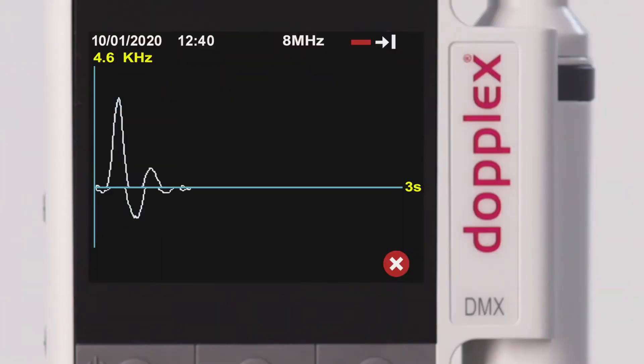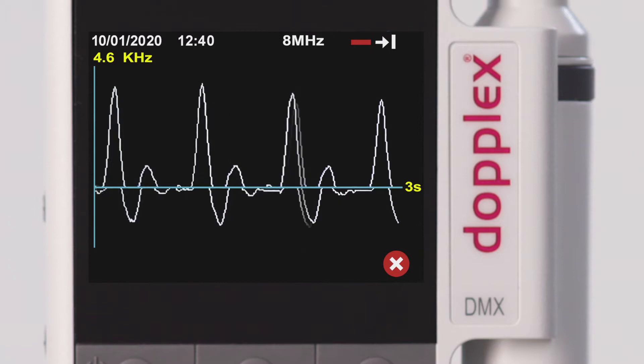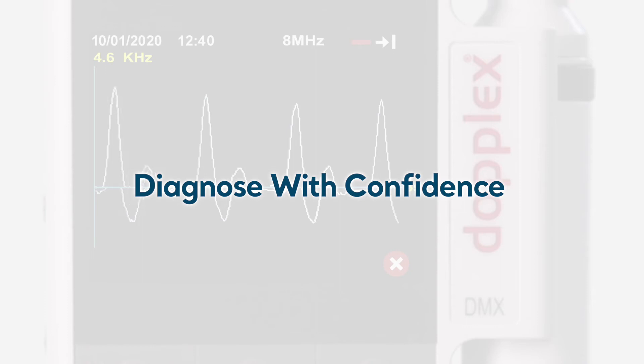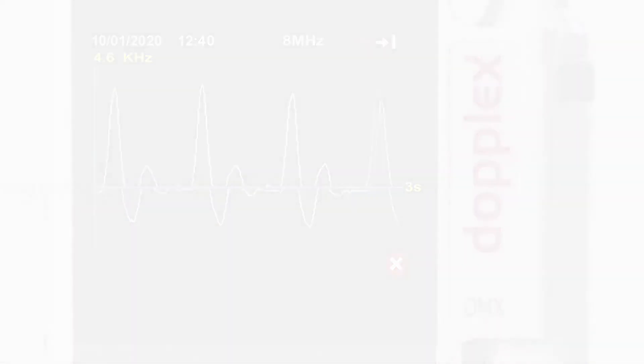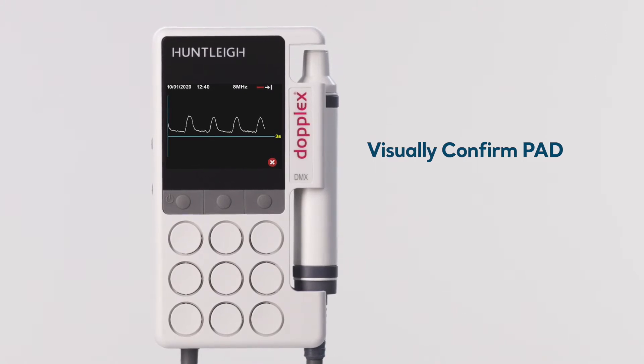The high-resolution color waveform display instantly shows waveforms for easy and clear assessment. This provides the ability to diagnose with confidence, not just relying on sounds. With the waveform display, you can confirm PAD, peripheral arterial disease, and other conditions.